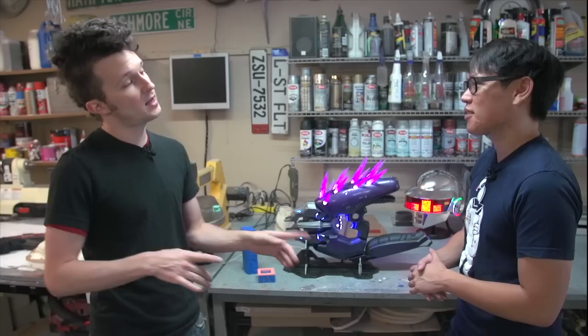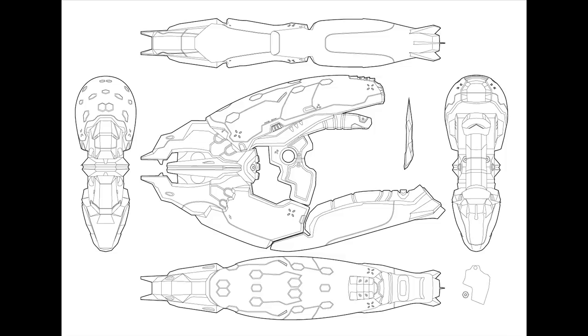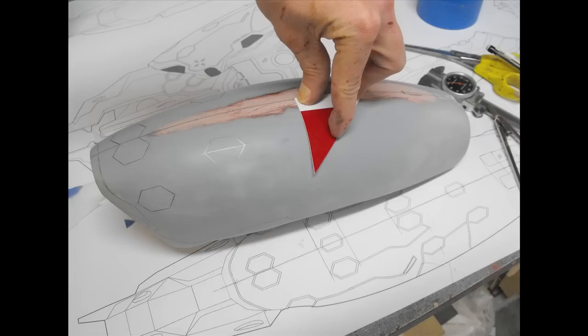Side note: I actually have a friend coming to Dragon Con who is 7'4", so I'm really looking forward to seeing him hold this for scale reference. So you design schematics and blueprints from all angles, and then you get to work building it. Before the casting, you have to build a prototype — so how do you go about that and what materials do you use?